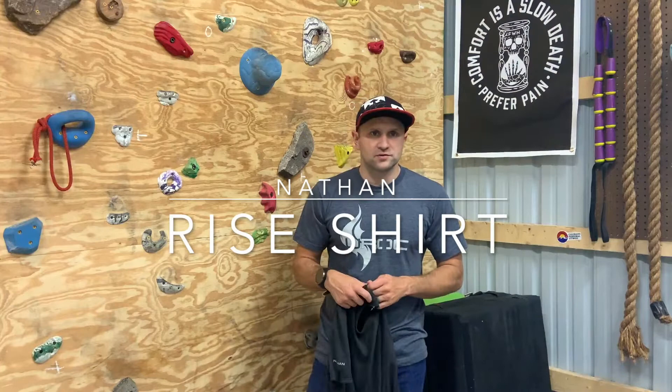Hey guys, Andrew Vietrowski from ingearman.com. I'm out here in the barn today filming some gear reviews. It might be a little loud — it's starting to rain a little bit on the old metal roof here, but I think we can make it work.